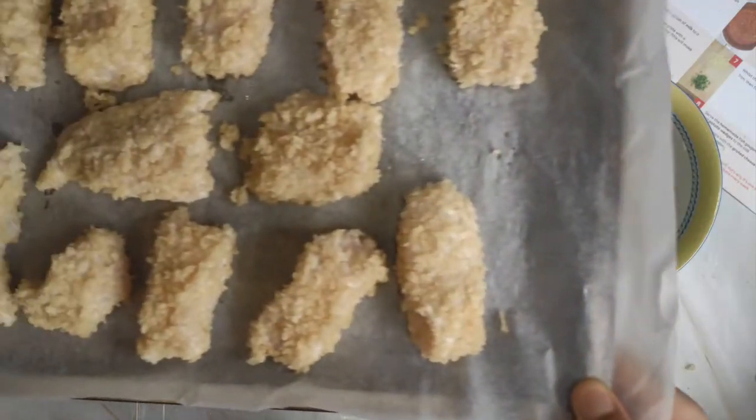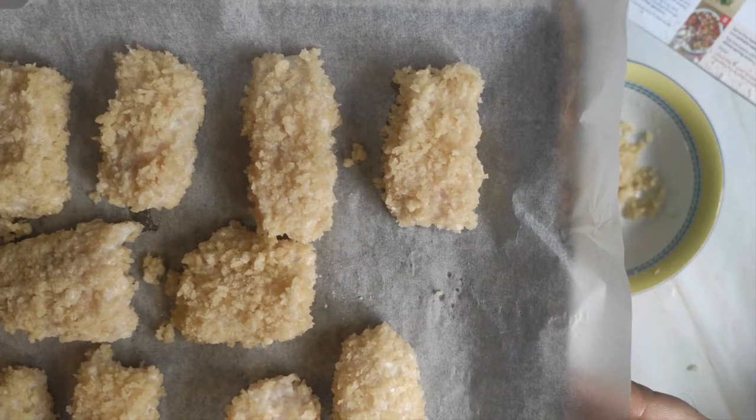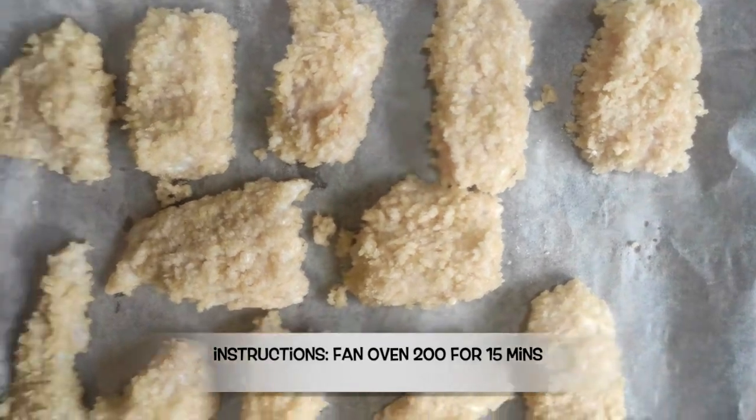They're all done. It says to add the breaded fish strips to a separate baking tray and put them in the oven for 14 to 15 minutes, or until cooked through and golden. Your fish is cooked once it turns opaque and flakes easily.